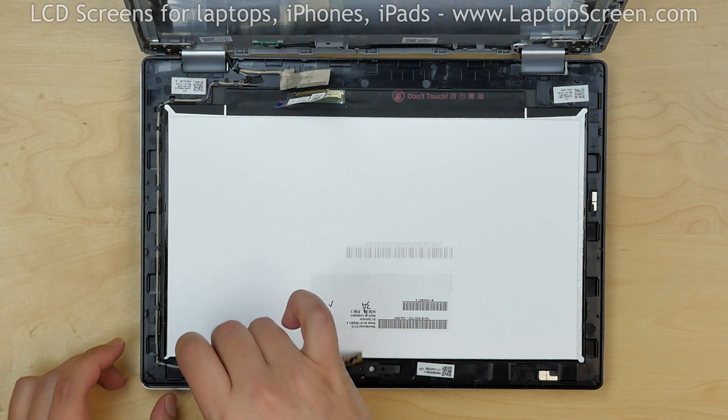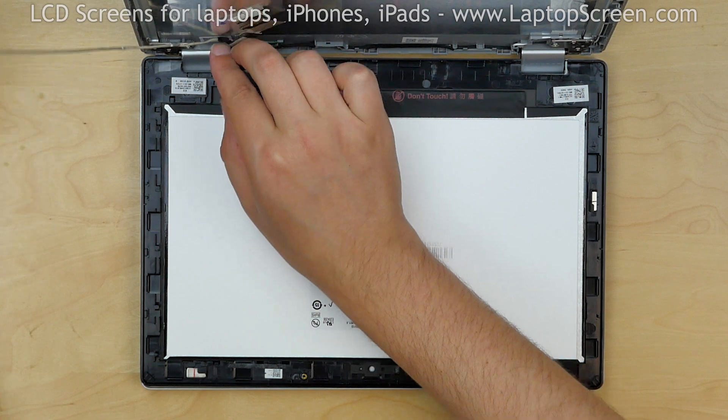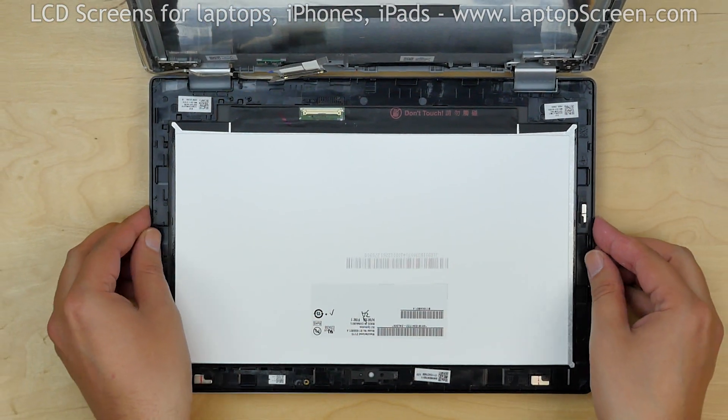Release the webcam and microphone cable from its channel and put it aside. Discard the old display assembly.